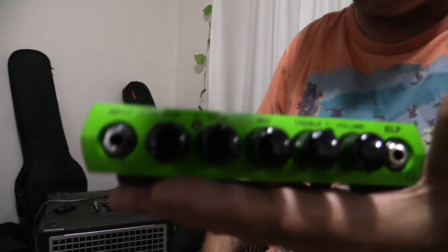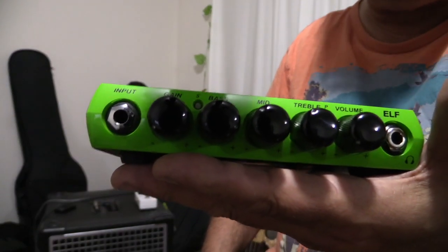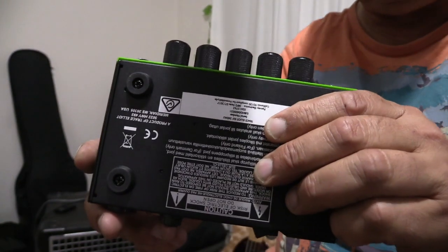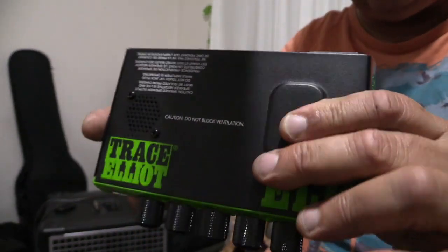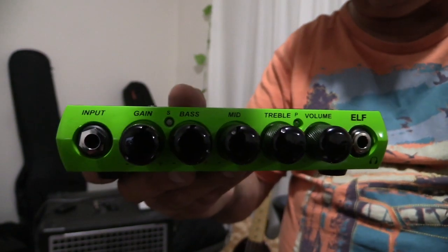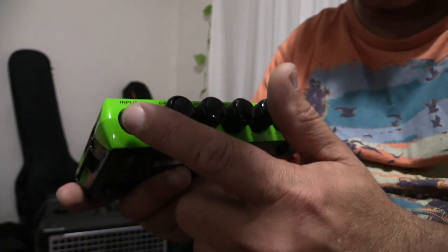The first thing about this amp is it's really tiny and very light — it comes in at just under three quarters of a kilogram, which is not very much at all. You can see it would easily fit in a gig bag. However, it's still rated at 200 watts into four ohms.